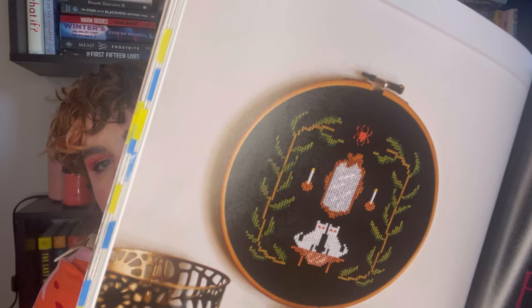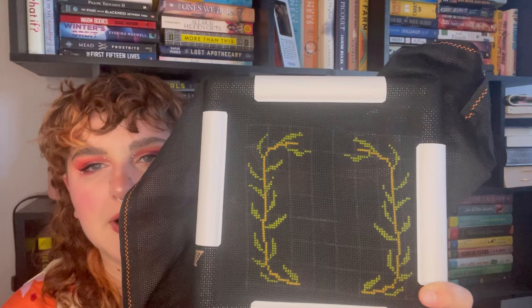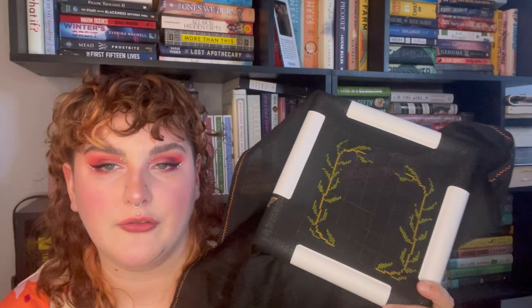The next WIP I have to show you is Doom and Gloom. This is a project from Creepy Cross Stitch — I got this off Amazon. Just some cute little cats. This was also a May Whip Go to finish, and I haven't finished it. So I'm working on the border right now. I know that if I just sit down and do this it won't take me very long, but my priorities have just been elsewhere. Hopefully it will be a finish next time you see me.